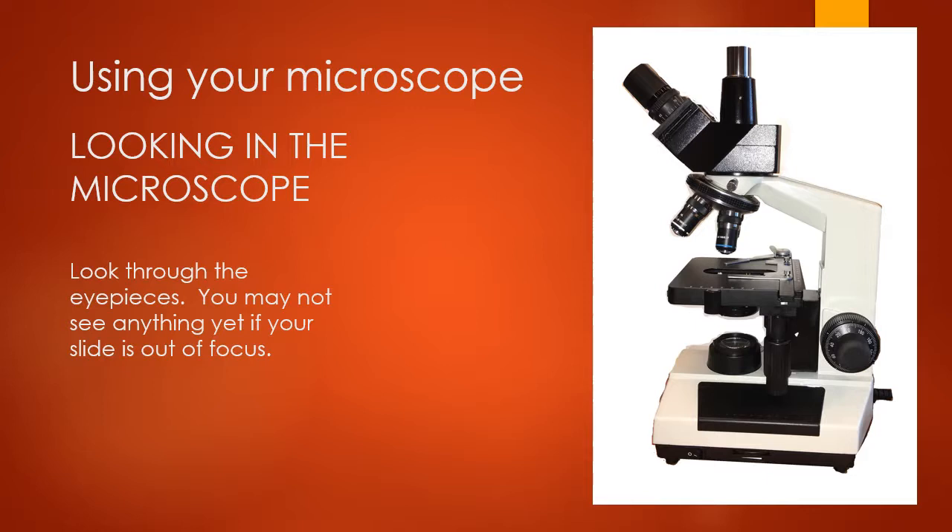The next step is to look into your microscope through these eyepieces. Hopefully, if your image is centered under the lens, it will be somewhere in your field of view. However, your image may not be in focus enough to see it at first — you may just see light coming through — so we'll go over how to begin getting that focus so you can actually see something.